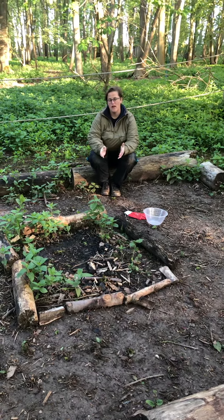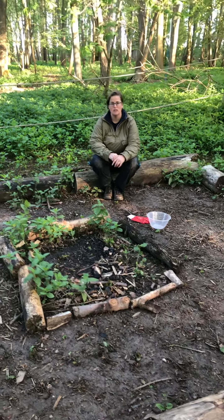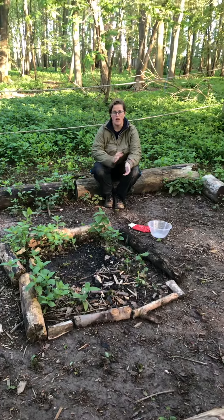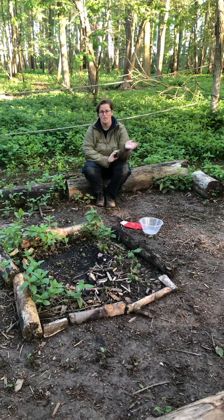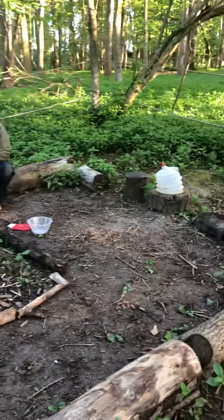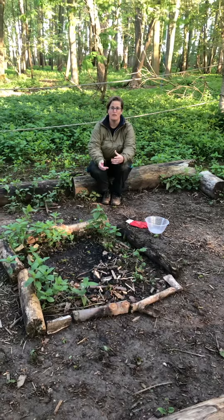If the fire got out of hand, we do have a fire blanket available which we can use. And obviously if someone caught alight, you've got a fire blanket too, and we've got plenty of water to be able to put the fire out.